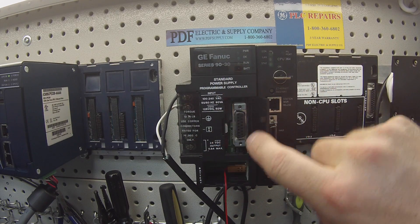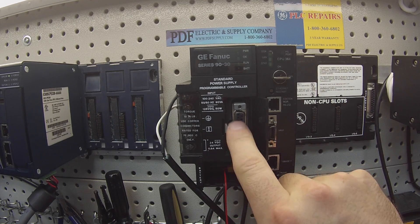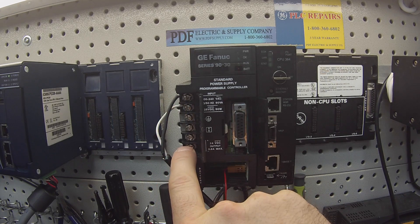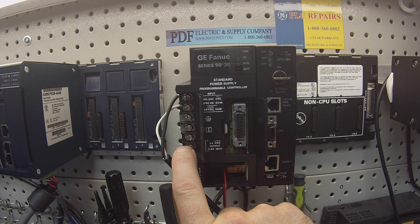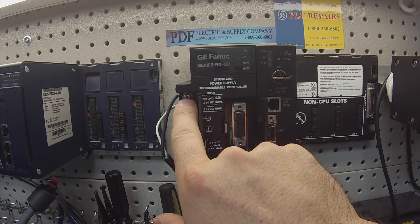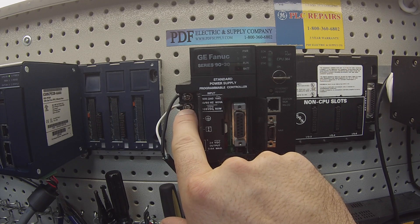This first door is where the programming cable will attach. Behind this window is the power source incoming and output power. It's a 100 to 240 volt AC power source that's required. I have my load or hot lead to the top screw, and the screw right below it is my neutral or load 2.